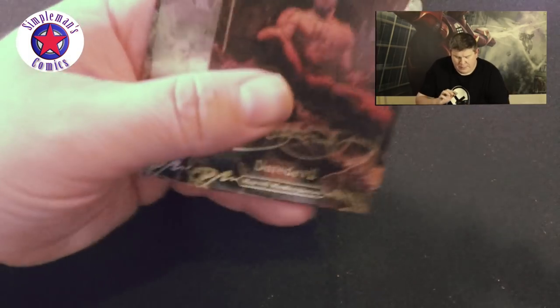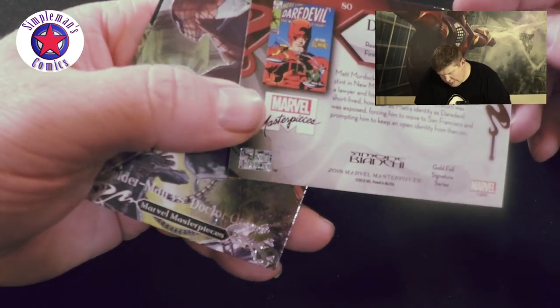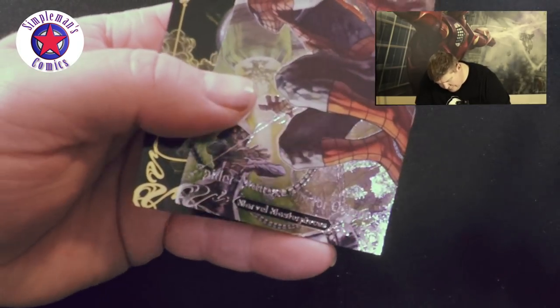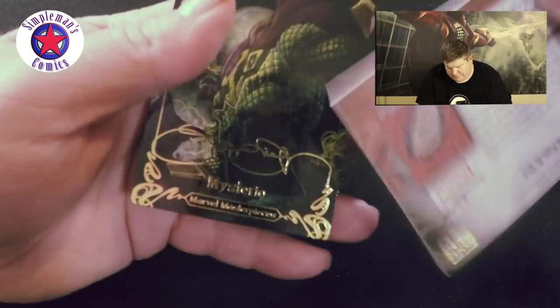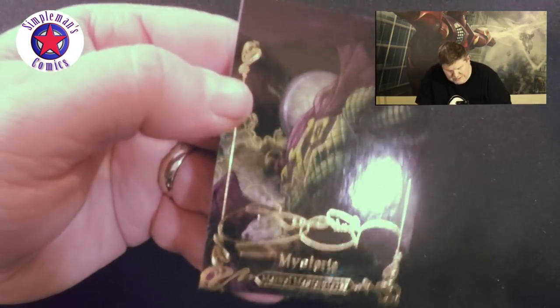Last pack — that's pretty cool. Got a little Daredevil card. Full signature series — Spider-Man versus Doc Ock. And we have a Mysterio card. Pretty cool, pretty cool — so there it is, guys.